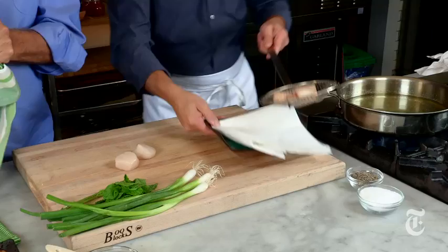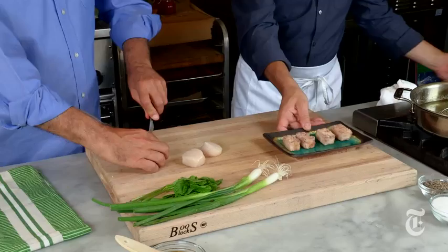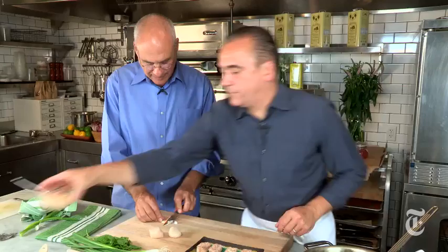My rice is ready — nice and golden. We're going to add a little bit of sauce. There are two sauces. The first sauce is chipotle mayo.